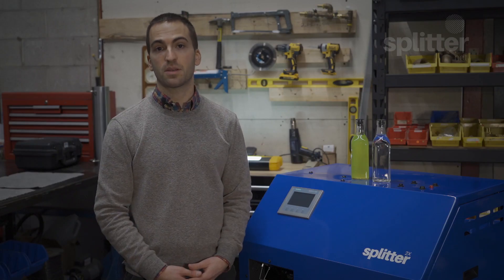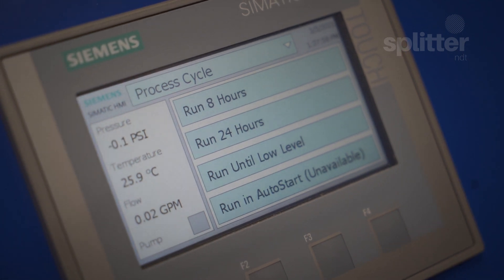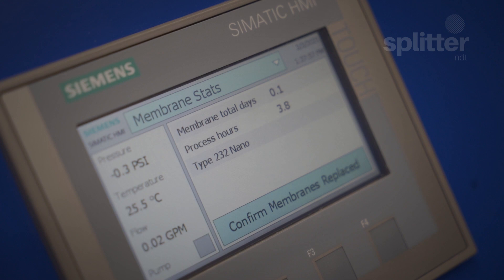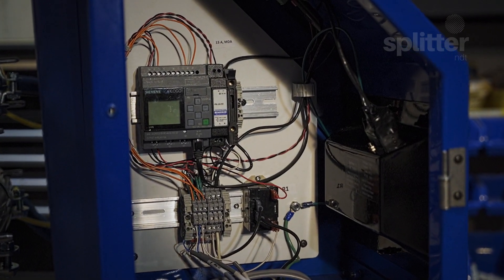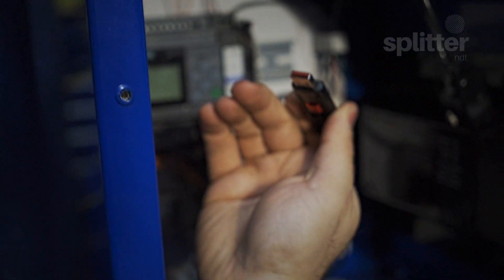We can now go over some of the exciting new features and changes that we've packed into the Splitter 2X and Splitter 4X. For ultimate control from start to finish we implemented a Siemens PLC and touchscreen. This allows active monitoring of temperature, pressure, flow rate, and cleaning cycles. This data can be displayed or stored on removable memory for remote diagnostics.